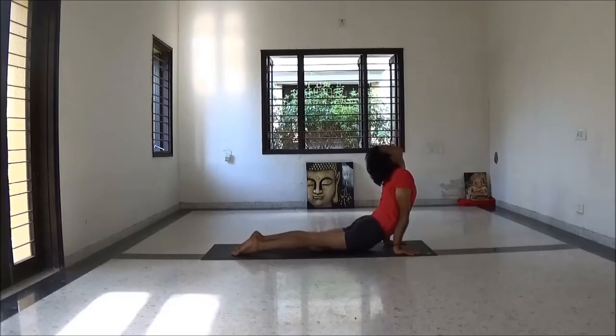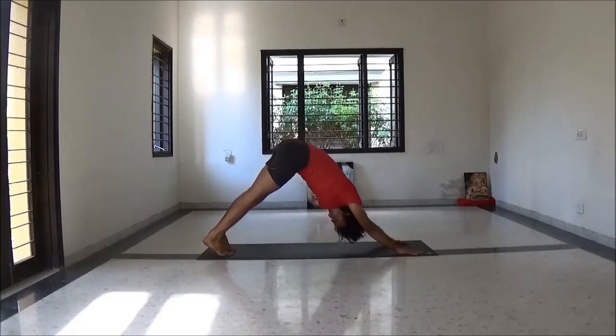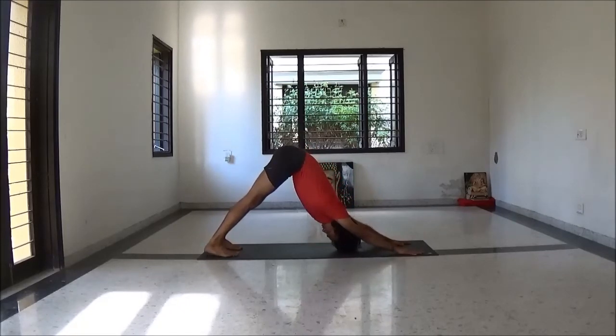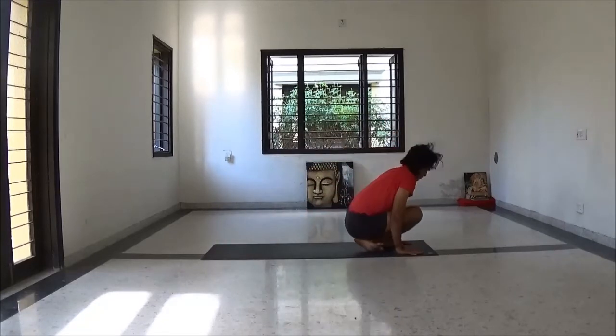Inhale Urdhva Mukha Svanasana. Exhale Adho Mukha Svanasana. Take 3 to 5 breaths, rest here. Then inhale knee bend and jump to sit.